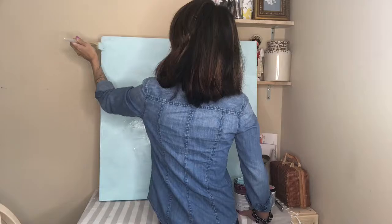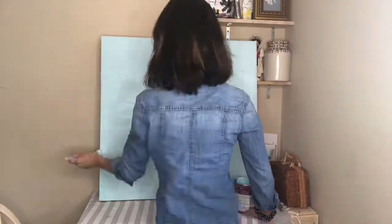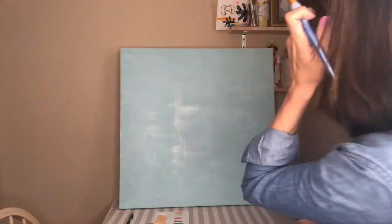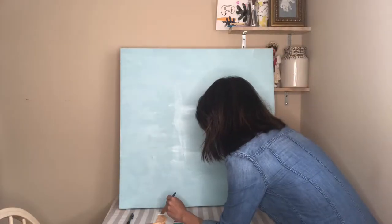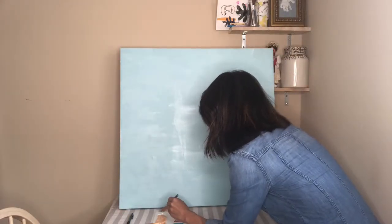I think it's really important to use good quality paint for these types of projects. Okay, I'm growing my hair out so please be patient with me. Next step is to lay down the outline of each island, the water, and the sun.